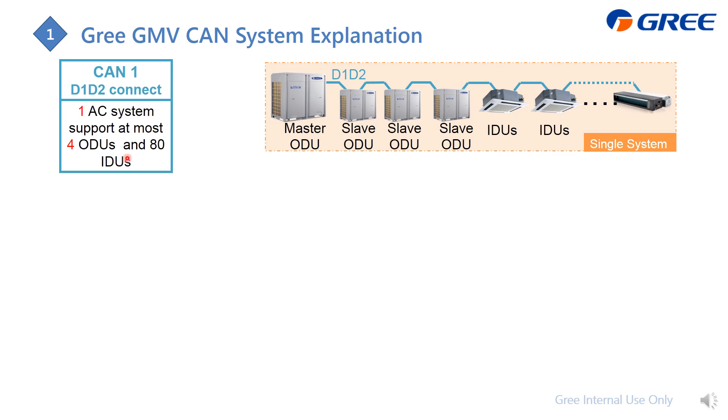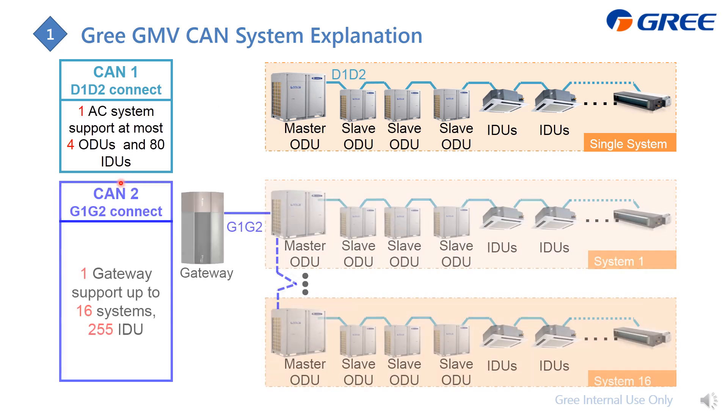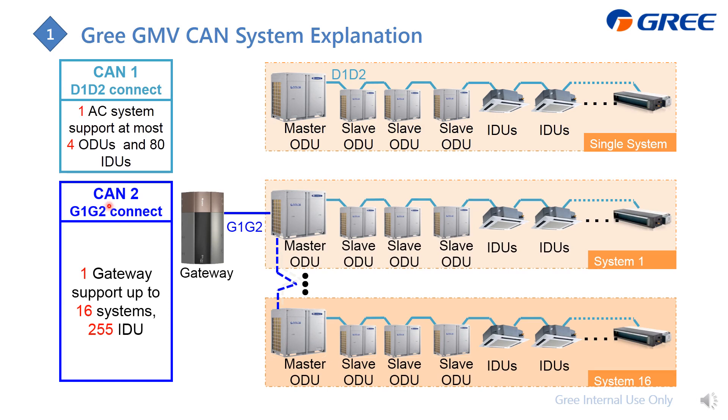For the CAN 1 system, it can support one system with at most four outdoor units and 80 indoor units. When we refer to the CAN 2 system, it is actually the G1/G2 connection, which comes only from the master outdoor unit of each system. The G1/G2 from each system's master outdoor unit is connected together and then to the gateway. The CAN 2 system can support one gateway, up to 16 systems and 255 indoor units.